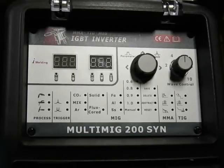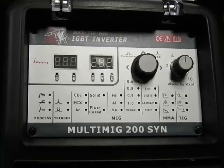Hello YouTubers. I wanted to share a little bit of information about the Multimig 200 Synergetic. It's made by Hitbox and I'm going to go through the setup of this machine.